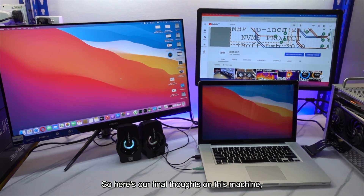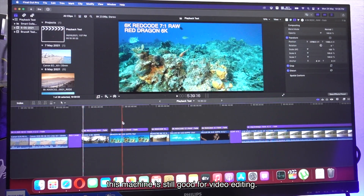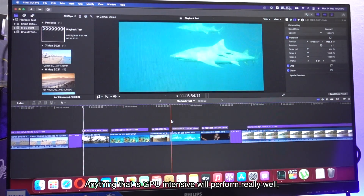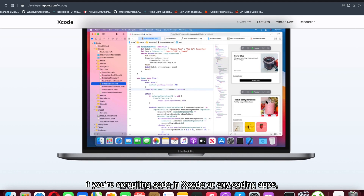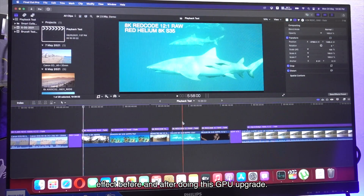So here are our final thoughts on this machine. Despite some bottlenecks in some apps, this machine is still great for video editing. Anything that is GPU-intensive will perform really well, but not CPU-intensive projects. For example, if you're compiling code in Xcode or any coding app, it will not have any significant effect before and after doing this GPU upgrade.